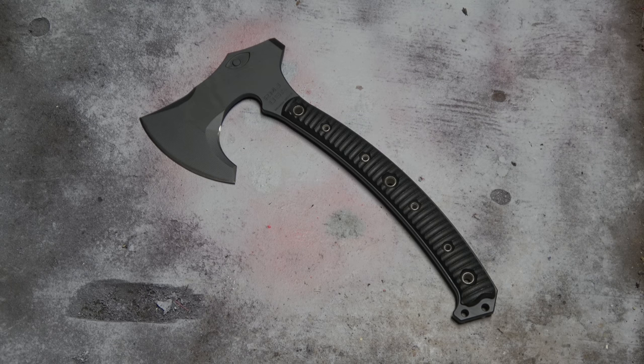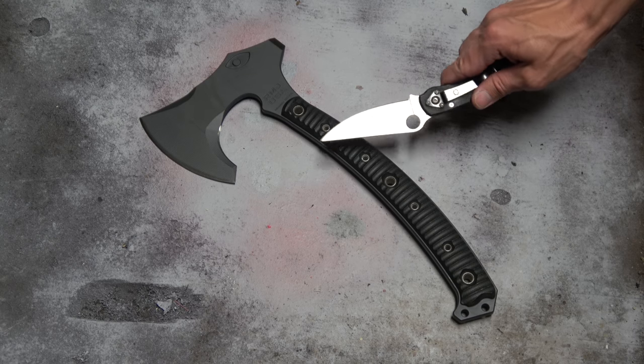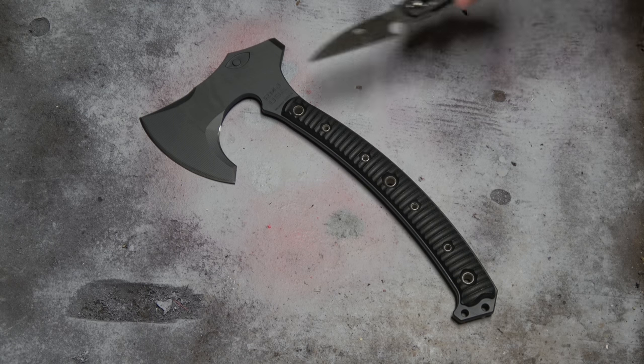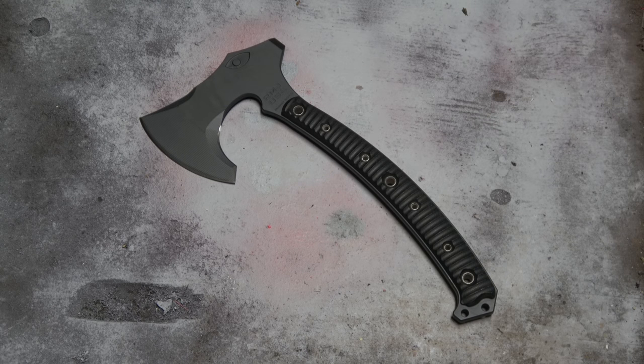It weighs about two pounds and has a tungsten Cerakote finish — extremely durable. It comes with a 100% lifetime guarantee, and importantly, that guarantee applies to the product itself, not just the initial purchaser. So if you buy it secondhand, you're still covered. I don't think you'll ever need it, but it's there.